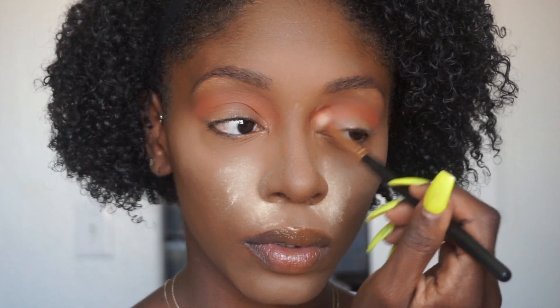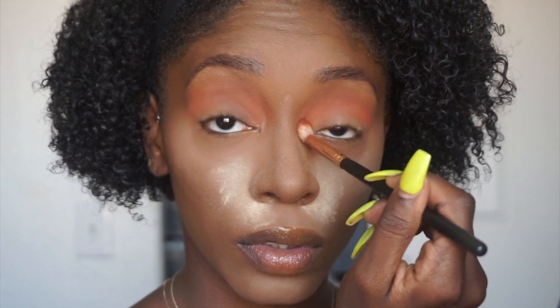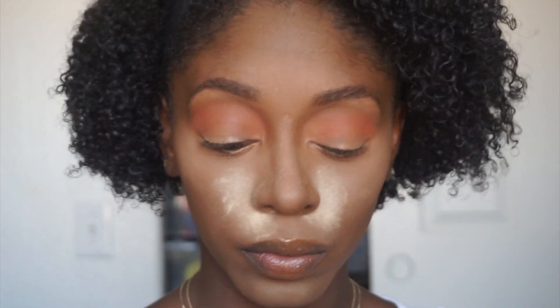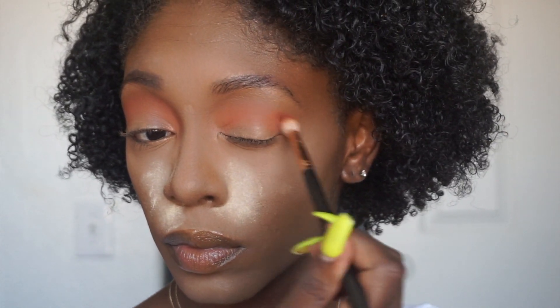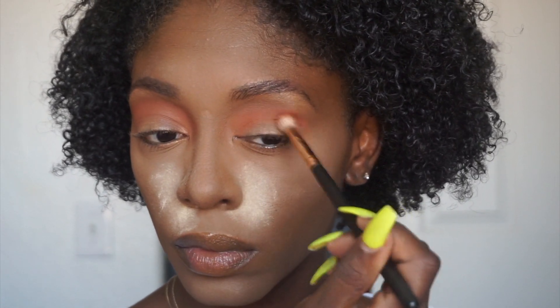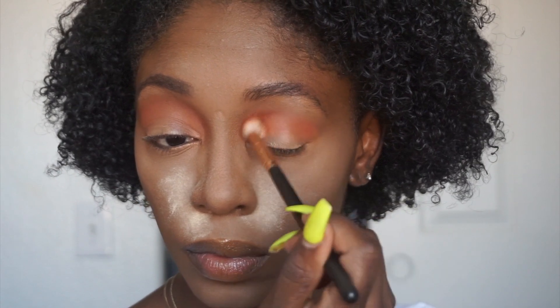Using the same R37 brush and windshield wiper motions, I'm deepening my crease with a color called Revenge. I'm making sure to make this more of a wash of color all the way across, but also concentrating more on the outer corner because I want to build the color up more there.